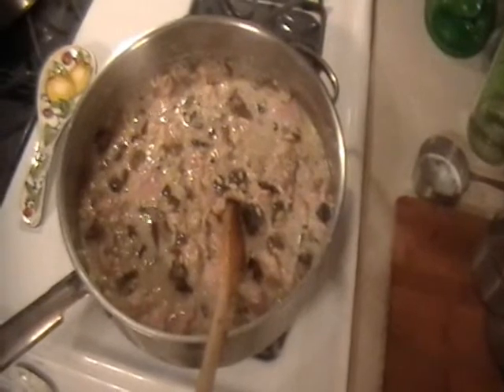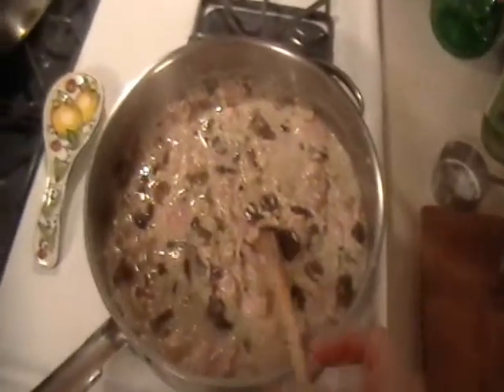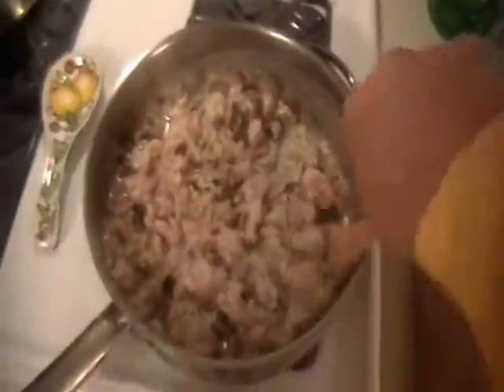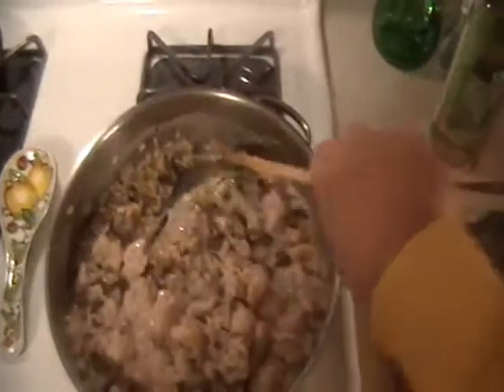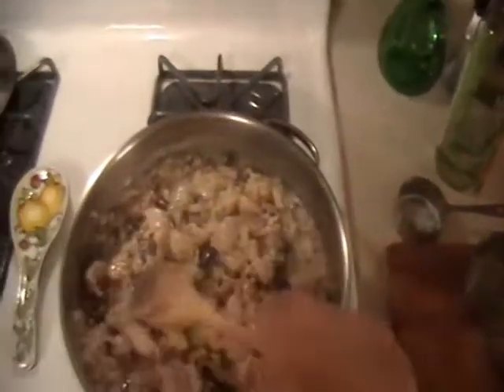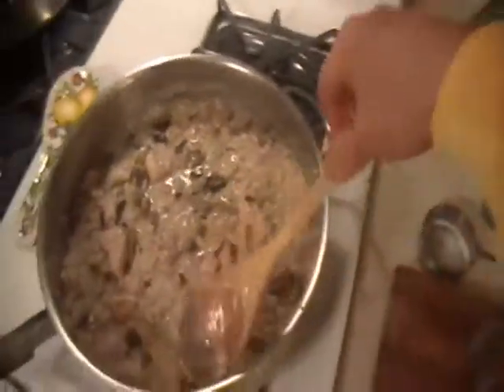We're almost at the 25 minute mark and what I did was I added another quarter cup of heavy cream. That's only because I love that white color and the taste also. The flame is still high as we want to cook this chicken, and then in a few minutes we're going to add the broccoli. My timing on this entire dish at 30 minutes may have been correct — we'll find out very soon.